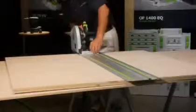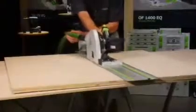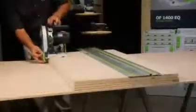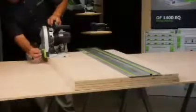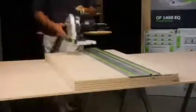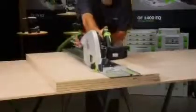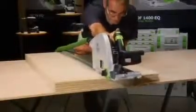Cutting depth can be set to the nearest millimeter for incredible precision. The depth and power of the TS-75 can even allow you to work with multiple work pieces simultaneously. Why cut one sheet at a time when you have nearly 3 inches of cutting depth and 13 amps of power? With its unmatched capabilities, you can see how the TS-75 could easily cut your workload in half or better.